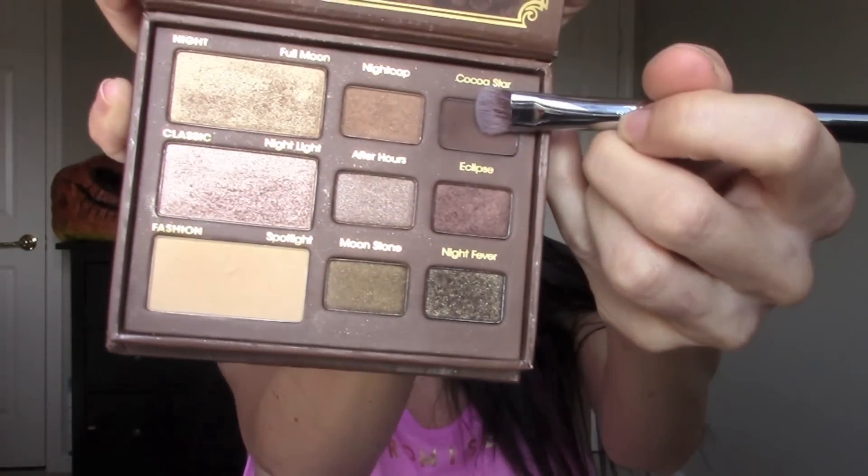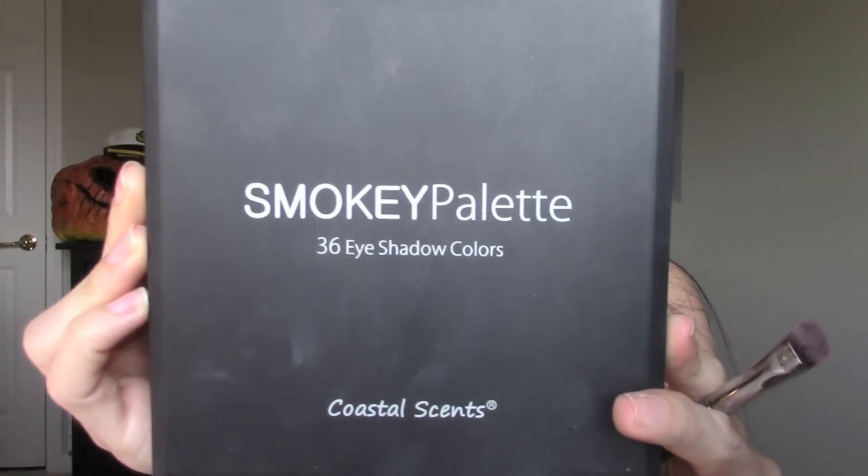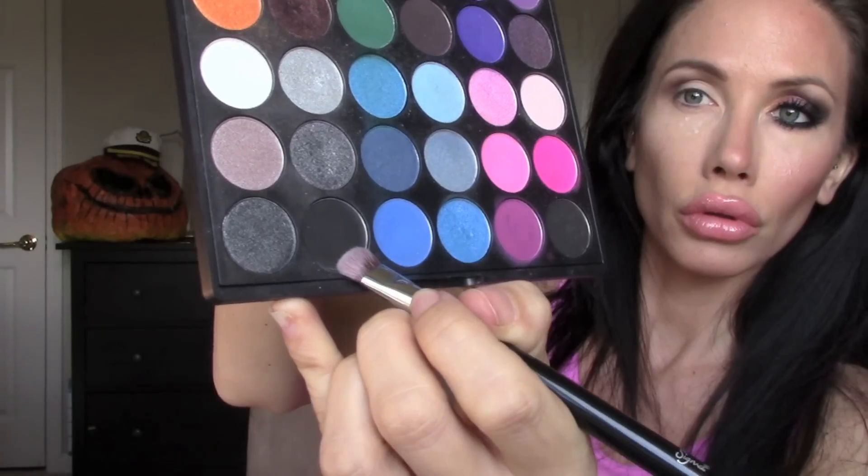Again with the Too Faced Natural at Night palette, I'm going back in with Coco Star and putting this into my crease and blending it in. Once that's blended, I like to go into the outer V — the outer corner of my eye — just to help it look more blended and well put together. For my eye shape, I think this looks best on me, so that's what I like to do.